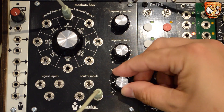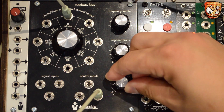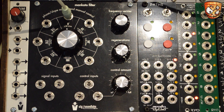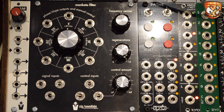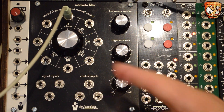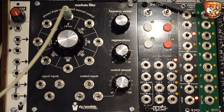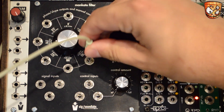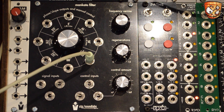We can use the control inputs for FM modulation, which we'll get to later in the video. Taking the output cable to a triangle output on an oscillator, I'm going to use the Mankato's output to FM that oscillator. You can hear that this will still self-oscillate right down as an LFO. This is where the different phase outputs start to become more relevant and interesting, which I'll cover later.